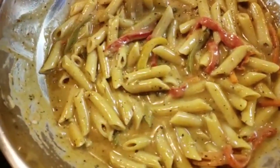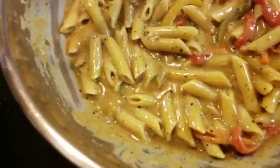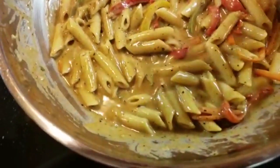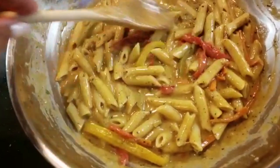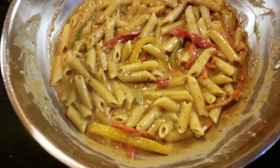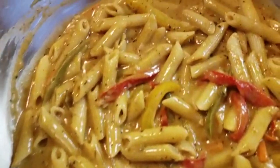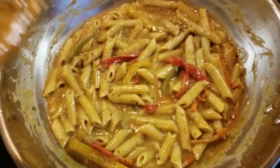You can serve this up with any meat. I usually make jerk chicken with my rasta pasta, but today I'm not sure yet — I'll think about it later. Hope you enjoyed — don't forget to like, subscribe, and share.